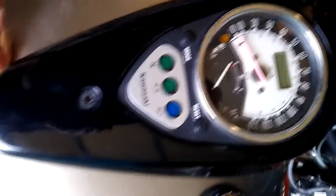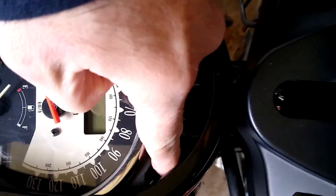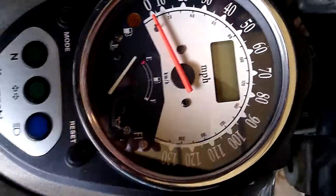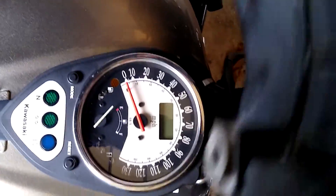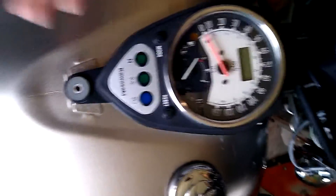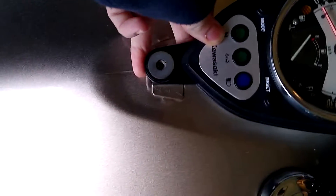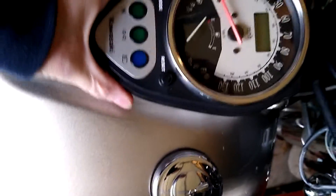First you need to pull the cover off of your gauge cluster. One screw and slide it forward. There are rubber grommets that sit on those studs right here. Once you remove that, you can grab your cluster and pull up. It's going to be a little bit tough. Again, there's a rubber grommet on that — slide it forward and get it off of the studs.